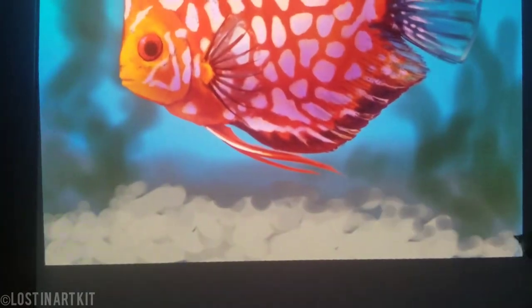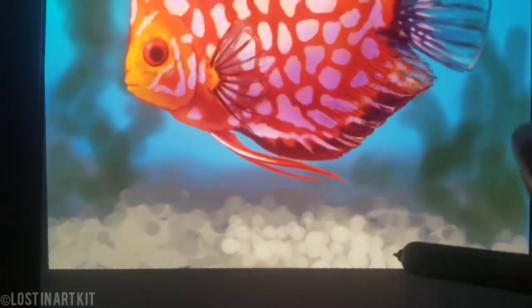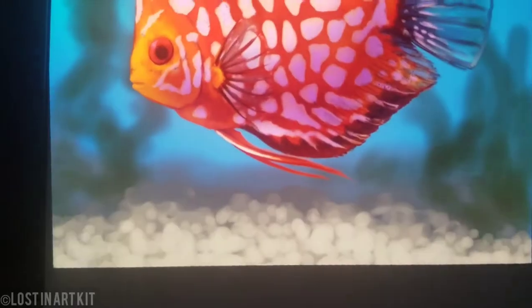Now we're going to be painting gravel with a beige gray color, taking different values of that to make pebbles, just blotting them in as dots.